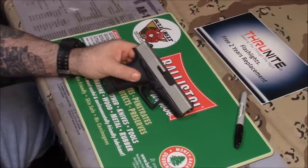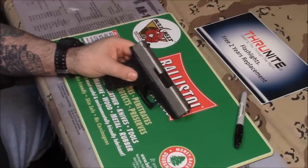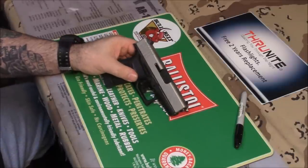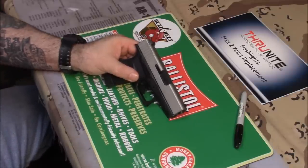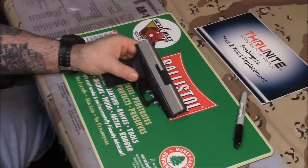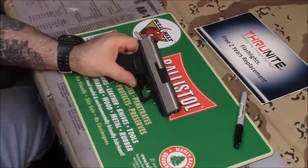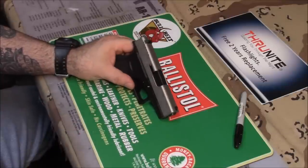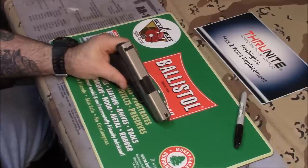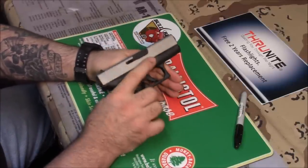Cerakote is like a hundred times more durable than Duracoat. Duracoat is more or less for the guy at home who wants to work on his gun and change the look — the Duracoat does come off easier than the cerakote. Cerakote is more of a science, factory-level finish. The process it goes through is designed to keep the finish on the gun as long as possible. Guns go through a lot with holsters — in and out, especially leather holsters. Leather holsters are the worst; they're worse than kydex. Kydex holsters, if made correctly, barely rub off the finish on the slide. But leather holsters are brutal.